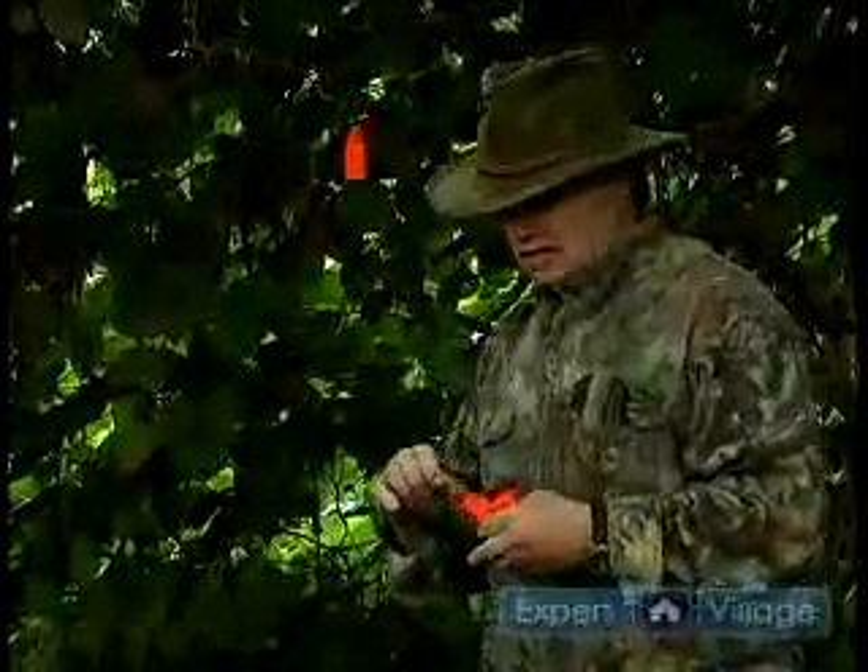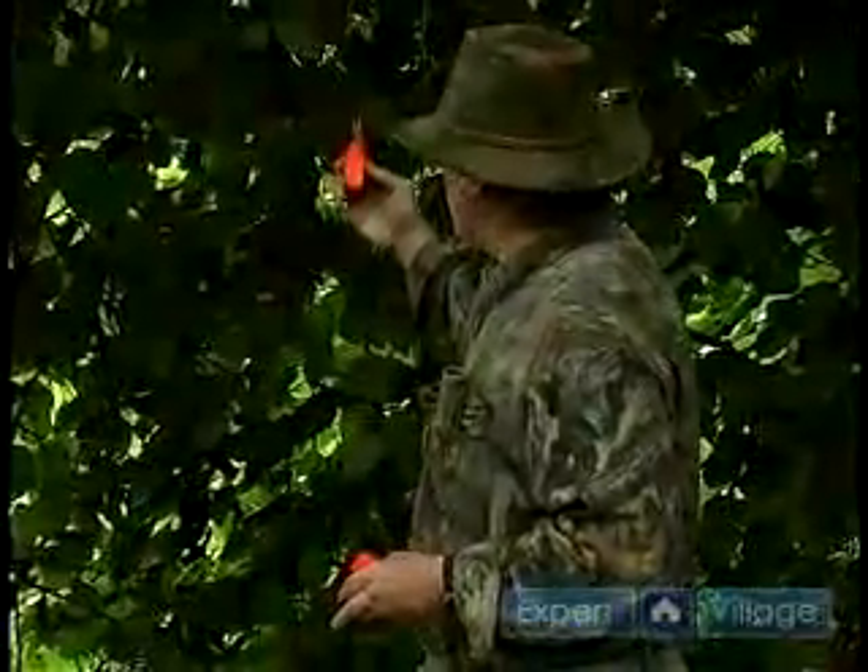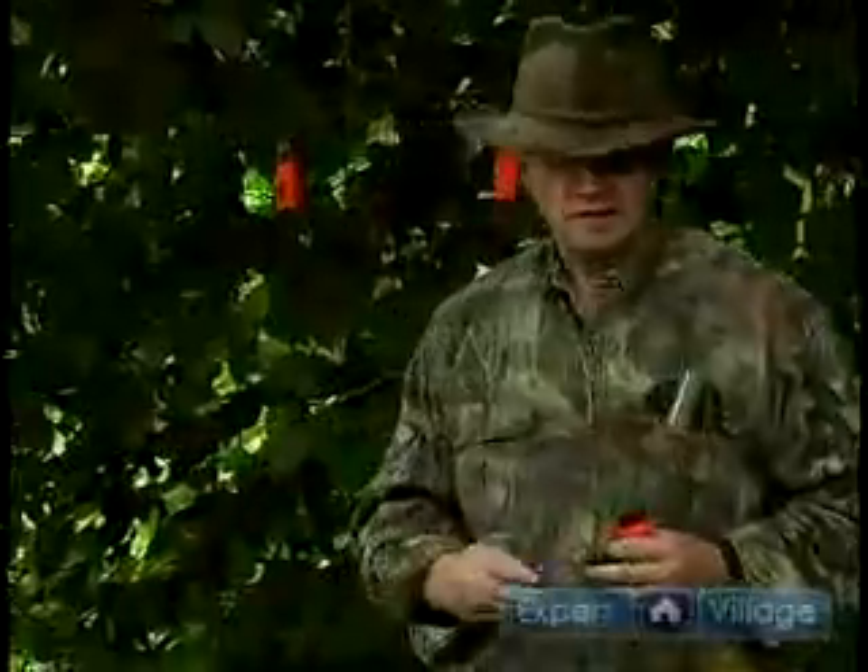What this will do is any buck that passes in the area will get a whiff of this urine and let them know that there's a possible doe in the area. This will bring them in closer for shooting distance for you.